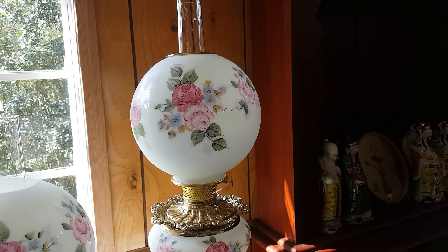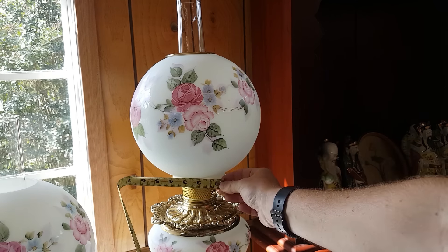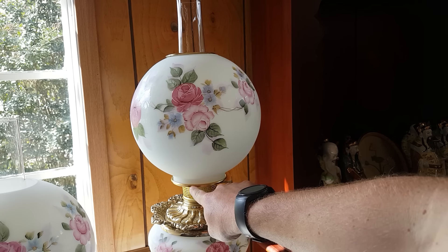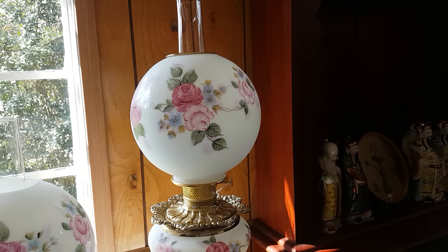This is a 10-inch ball shade with a 4-inch shade holder. The diameter of the bottom is going to be slightly smaller than 4 inches, but it is designed to fit in this 4-inch shade holder. Therefore we describe it as a 4-inch fitter.